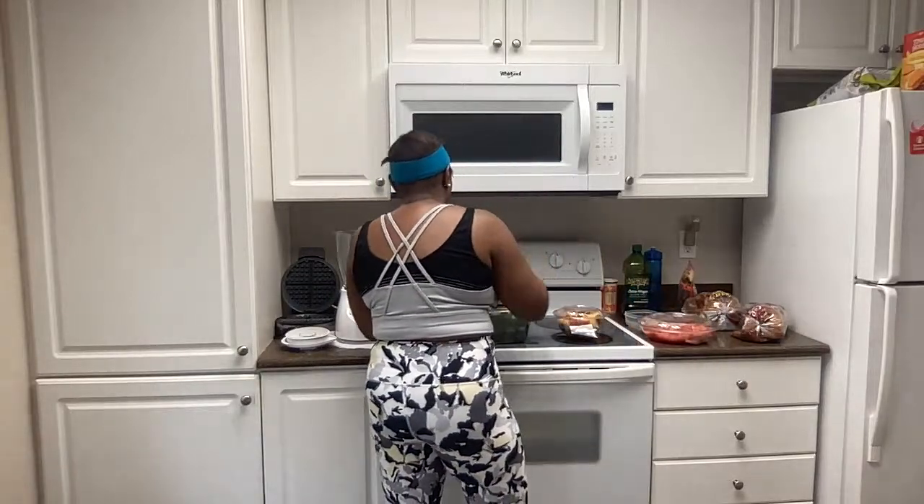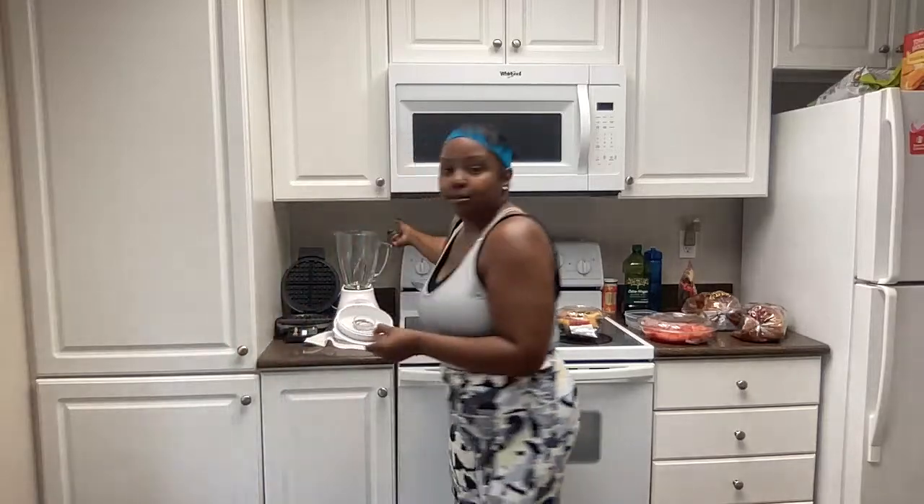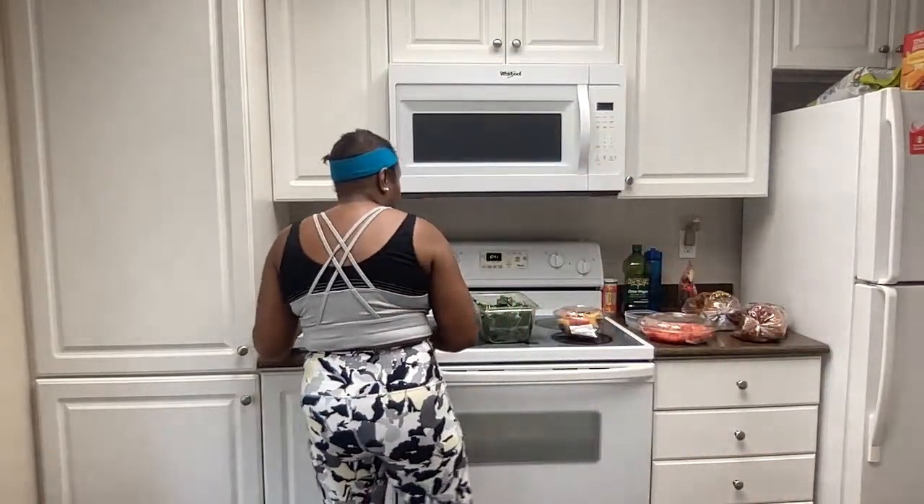First, we have to wash. We're going to rinse out a blender because we want to make sure that it's nice, clean, and sterile. I always rinse with warm water. You want it to be nice and clean and sterile. This is your blender and you're going to sit it right into the seat here, make sure it's plugged in. This is the top to the blender — I'm also going to rinse it with warm water.